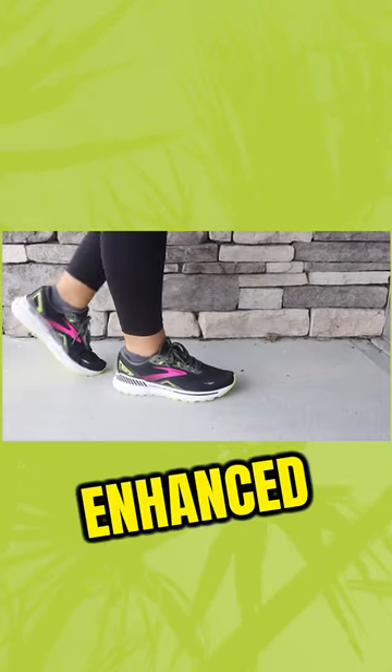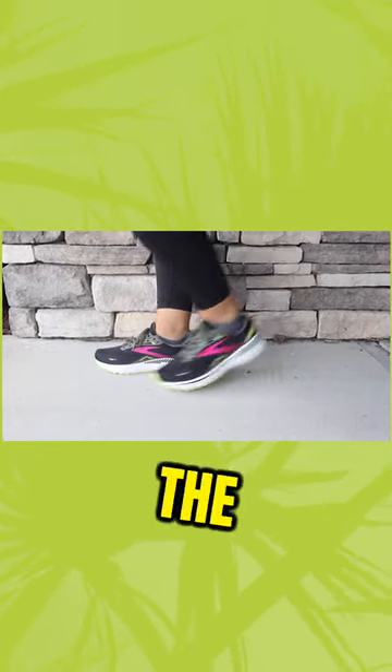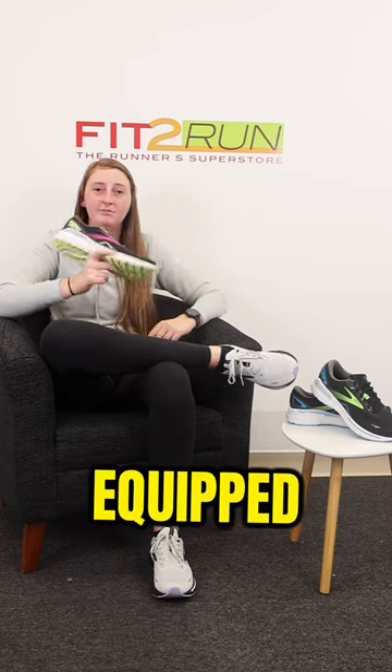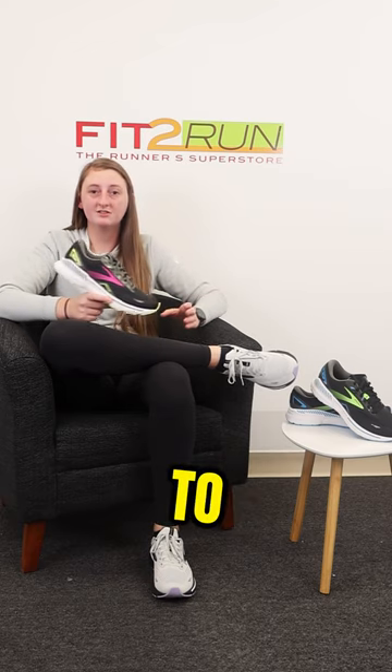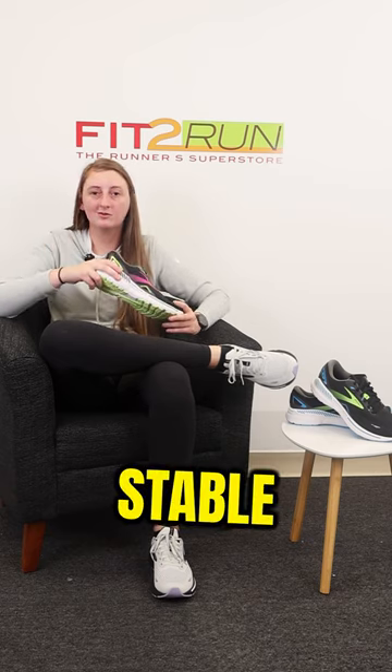To start, the Adrenaline 23 has enhanced cushion compared to that of the 22, so you'll get a little bit of a softer ride on the shoe. Number two, this shoe is equipped with GTS, which stands for Go To Support. We did see this in previous models, but what that does is it keeps your ankle in line and gives you a little more stable ride.